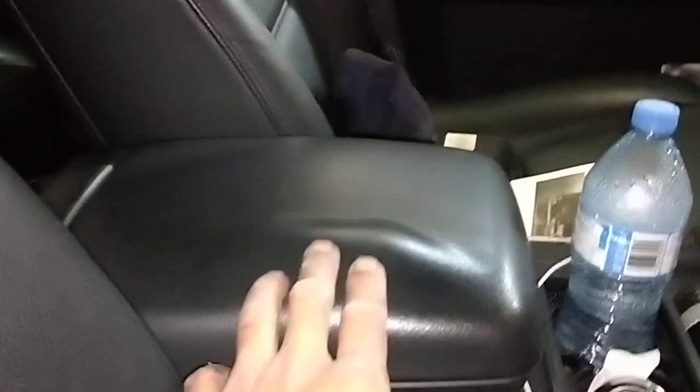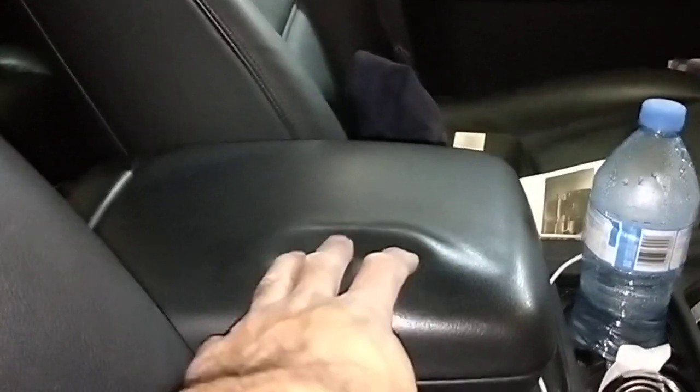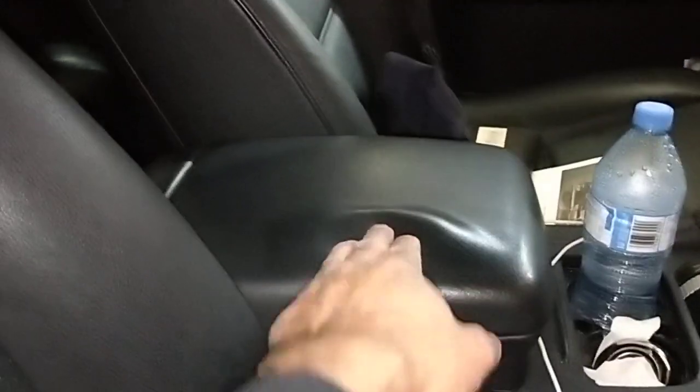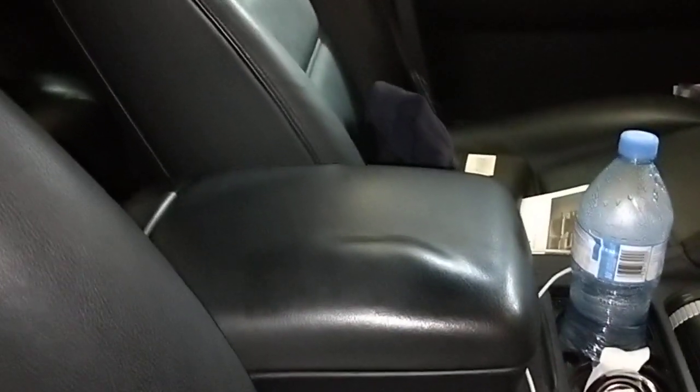Let's come to the interior. If you look here, see that bubble there? There's not much you can do — you can only replace this part here, or take it out and send it away to get it repaired. That's the only way you can fix it.